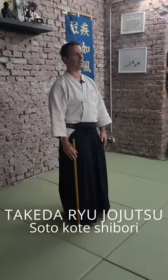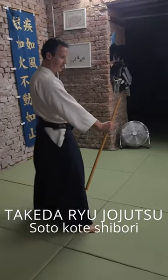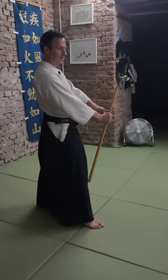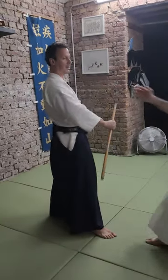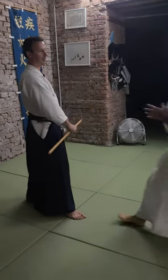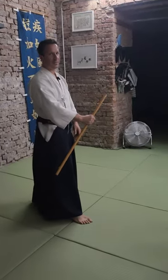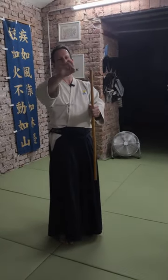I go in the posture with the stick. It's called bachigaishi. Why am I standing in this posture? If he makes a hit, if he comes with the leg, if you want to grab. So from this comes the name. Bachi is the drum, the hand drum, where you have a stick and then there are two small drums with a ribbon and a small pearl.